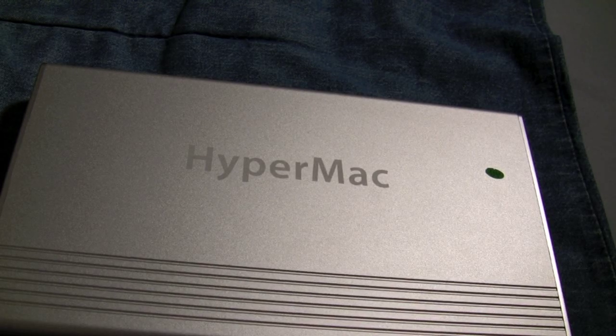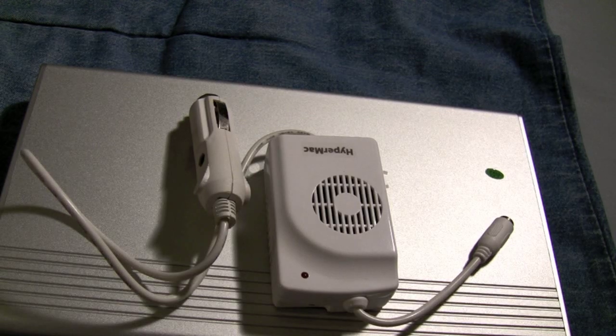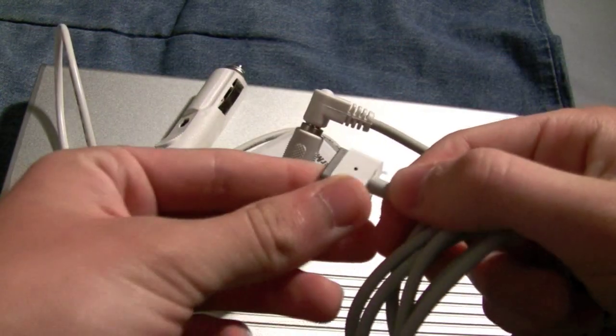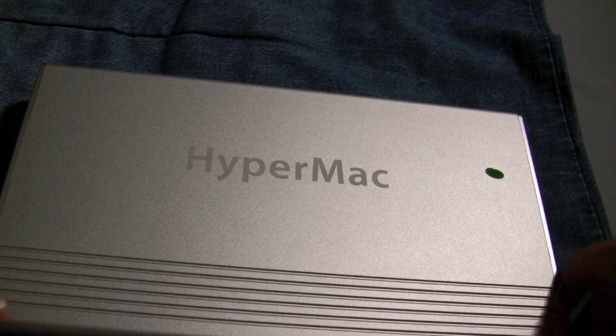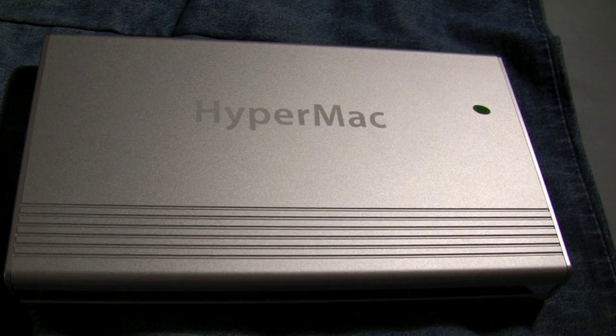That's everything you get with all versions. But if you're ordering the 100, 150, or 222 watt variety, you also get a mobile car charger — that's at least $150 how much they sell it on their website. When you're in the car, you can plug this into a cigarette lighter, plug this end into the HyperMac, and plug the other end into your laptop for mobile charging. In case your battery goes out, you can charge it in your car. I would have liked to see an option to charge the HyperMac itself via the car charger, but it's still a great inclusion.